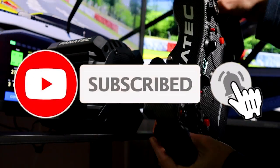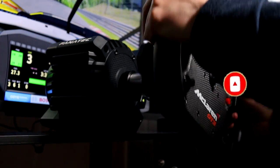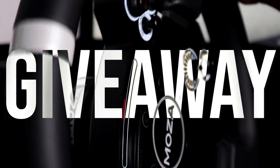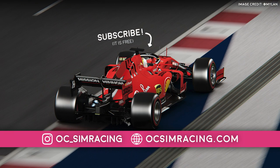As always, let me know which setup was your favorite down below. If you enjoyed and want to see more, press the like button and subscribe as it helps the channel grow. Remember to enter the giveaway for a chance to win a Moza Racing CS wheel rim, and as always, thank you all for watching, stay safe, and have a fantastic rest of your day.